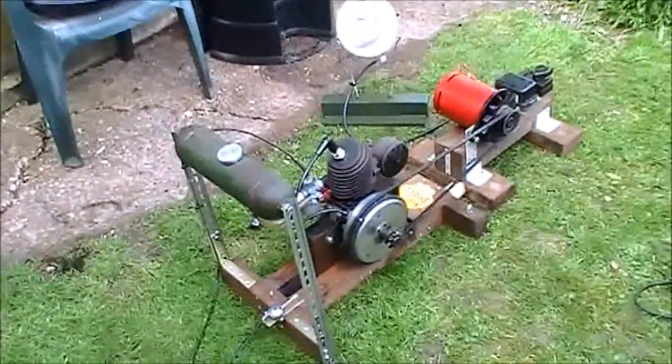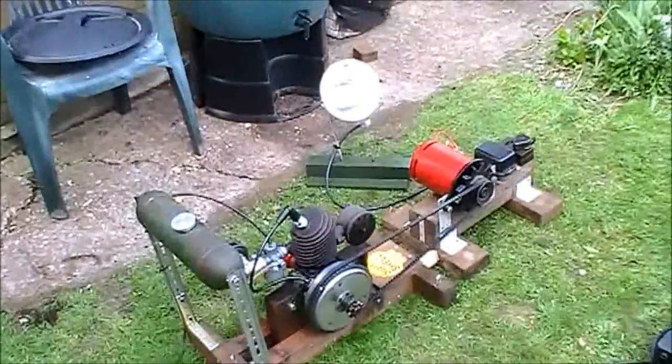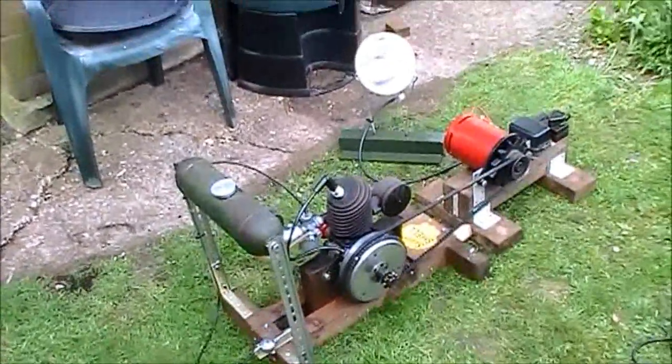Hello, just messing about with my Villiers Midget Mk1 Dynamo set this morning. Got it running reasonably well.